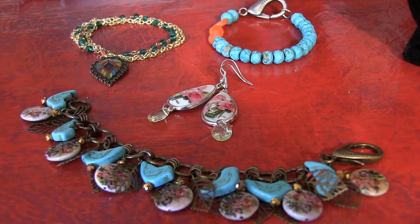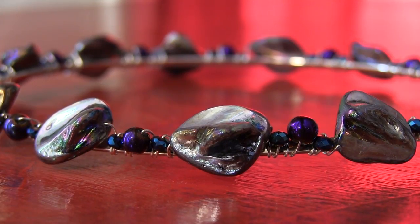So you can see Plaid makes it easy to make earrings, necklaces, bracelets, and more — really easy with their line. You can literally make jewelry in minutes. I'm Candy Cooper. I'll see you next time.